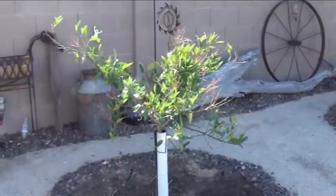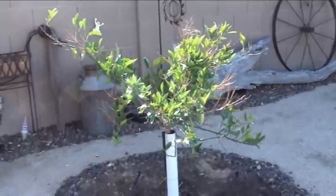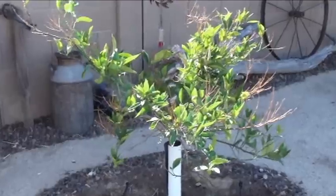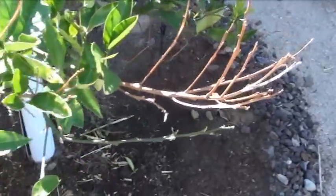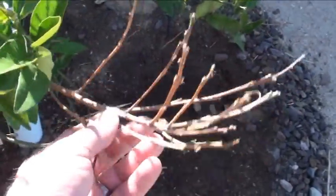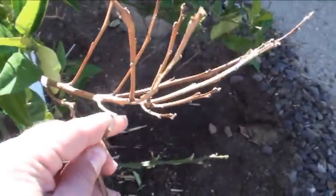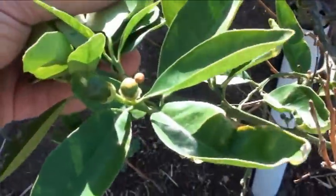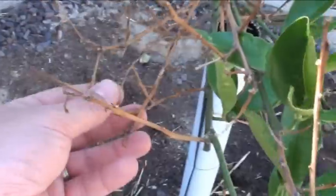We're looking at our navel citrus tree again. You might remember from a video about a month ago I was showing you how it was doing so good, leafing out everywhere. Now take a look at it — it's kind of a sad state. There are a lot of dead branches. Some of them snap, but the leaves look perfect, and there's some fruit starting. I don't know what is going on.